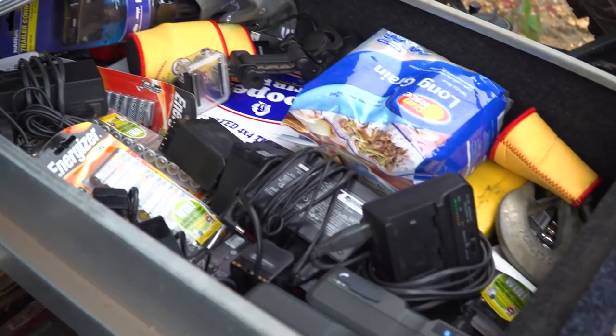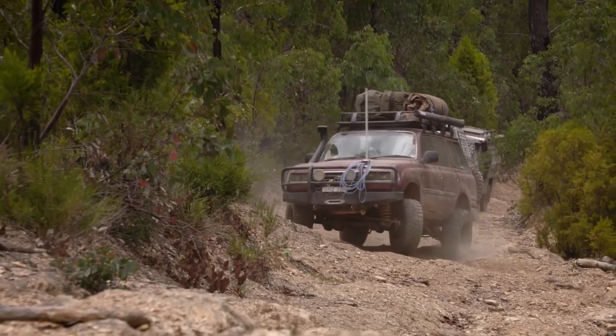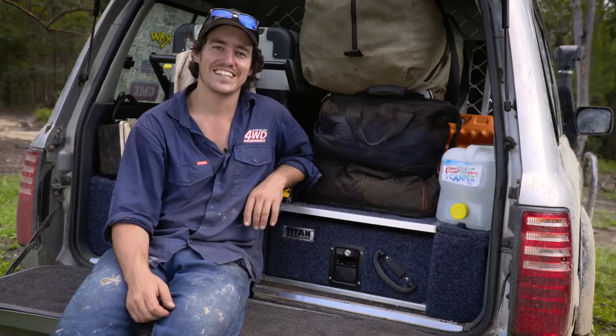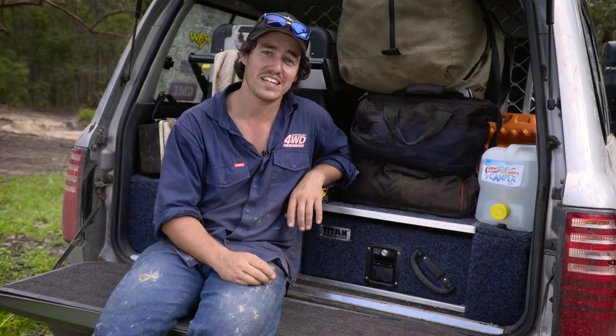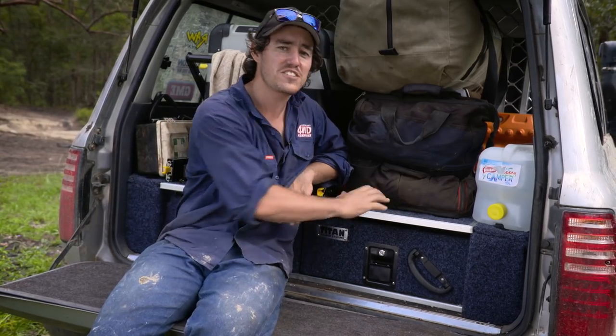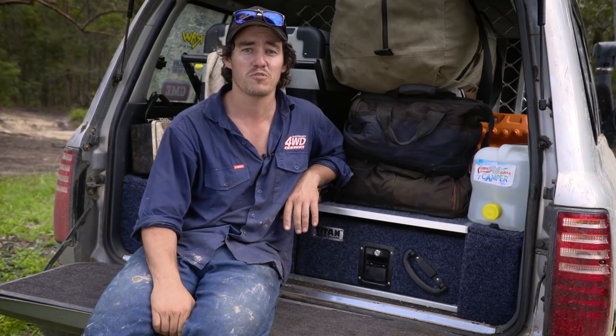We even lock expensive camera gear in the Titan Drawers of our 80 series camera car and know they will be safe over these long corrugated drives. Having a set of drawers in the back of your 4WD makes your vehicle so much easier and more convenient to camp from. And I've seen these drawers being abused in the top end through some of the hardest corrugations known to 4WD.